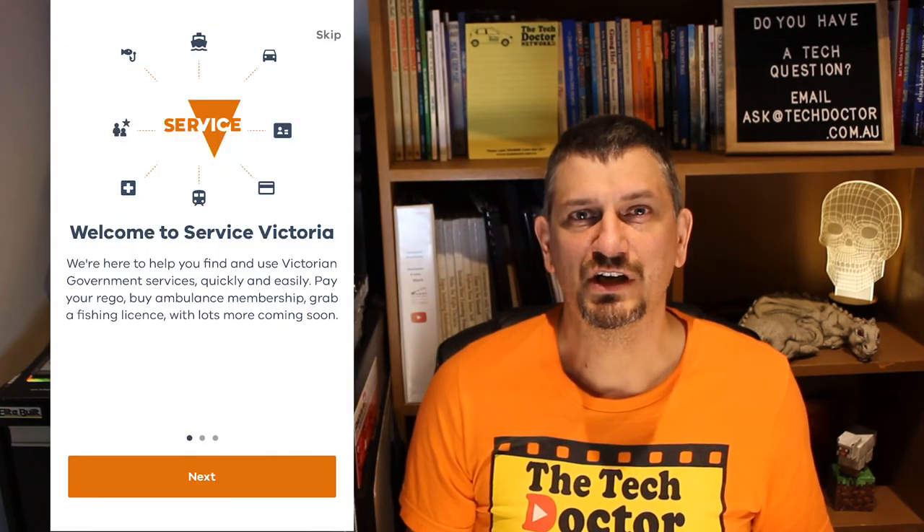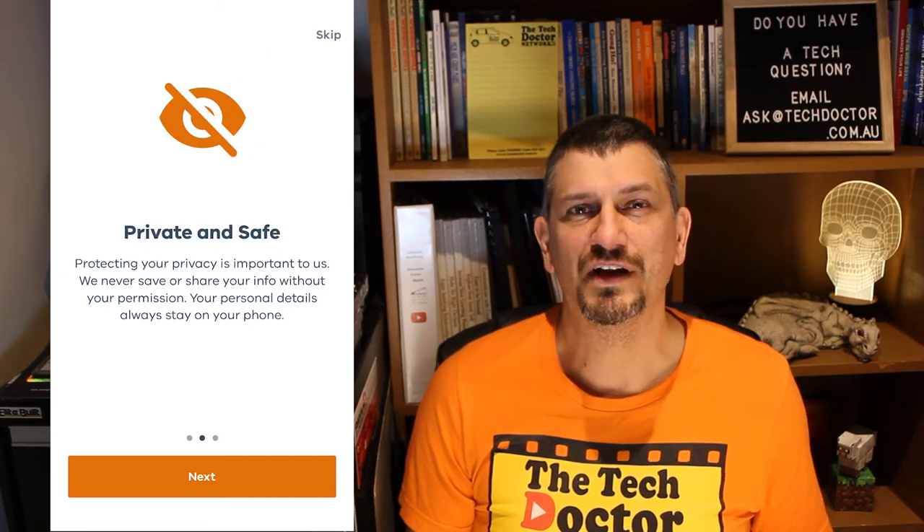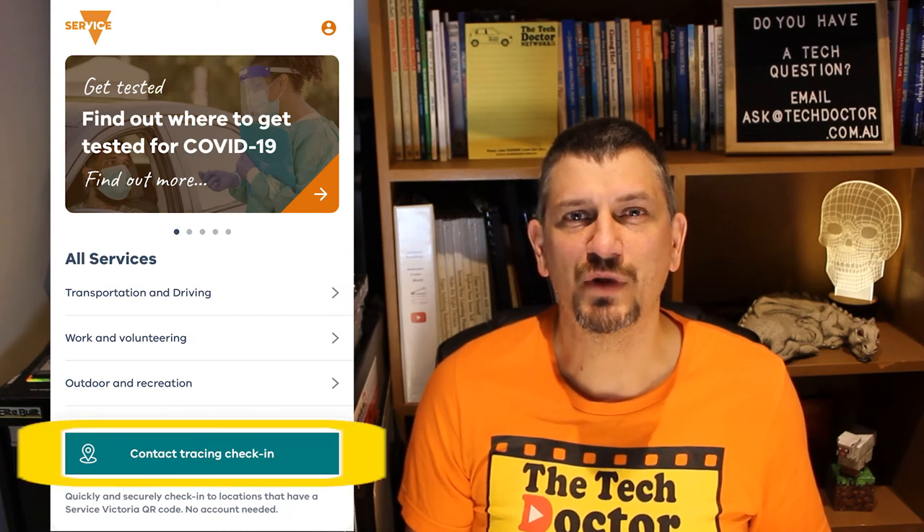There are three welcome screens where the app introduces some of the things that it can do for you, then has some privacy notes and finally a screen telling you that services will be added and improved over time. Click Let's Go at the bottom.